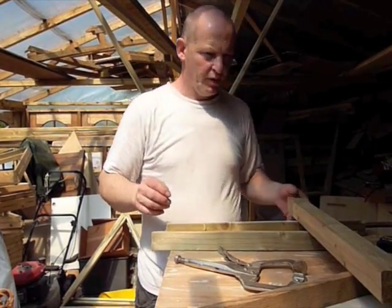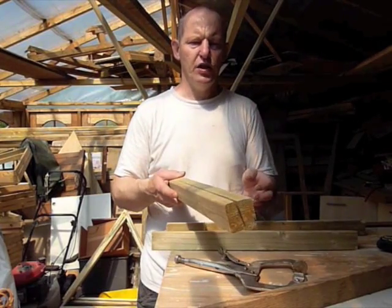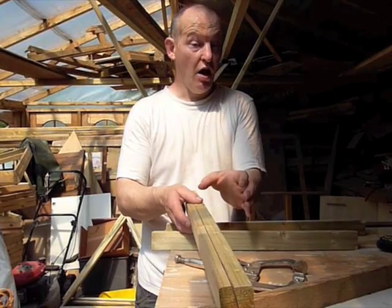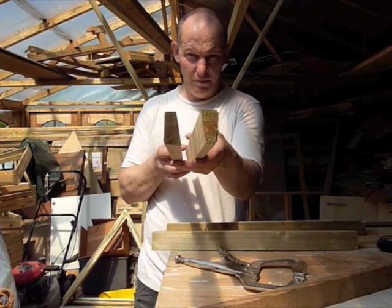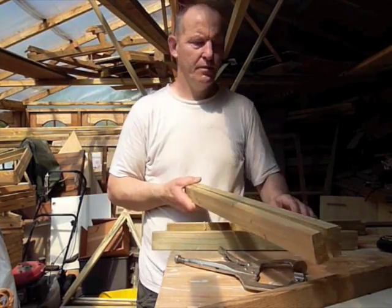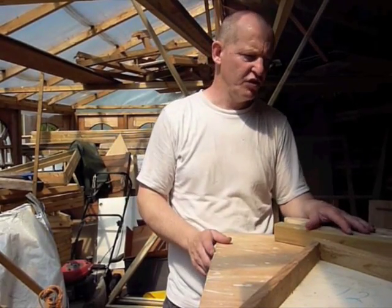In the States it tends to be smaller timber, so I would use a three by two, which is two and a half by one and a half, cut the same way — with the long dimension vertical — because you'll get a bit more meat on your timber that way.